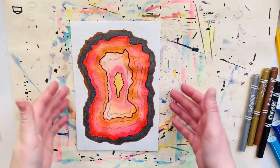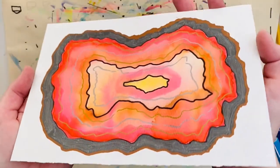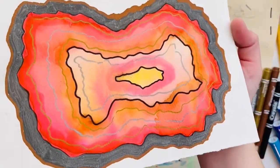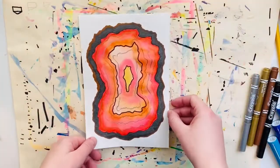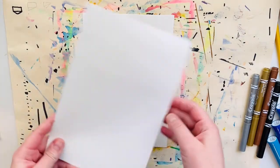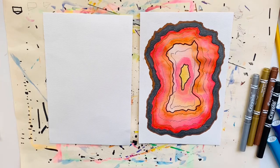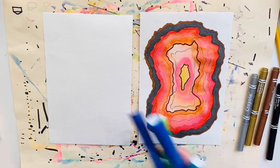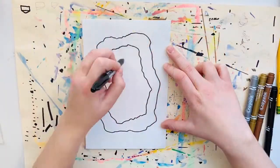Then I took the gold shiny metallic marker and added some layers of crystals and some shiny sparkly bits to the geode. Because remember, some geode formations do have those inside as well. So what I'm going to do now is make another one from start to finish in fast forward so that you can see the whole process one more time. This time I'm going to use cool colors instead of warm colors like I did last time. So here we go.